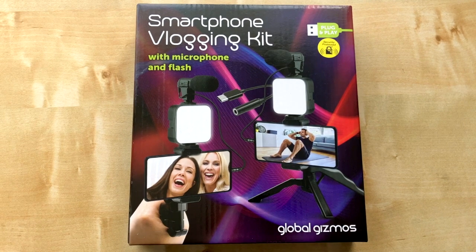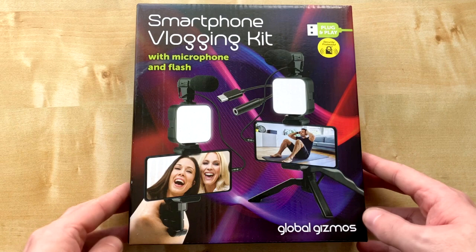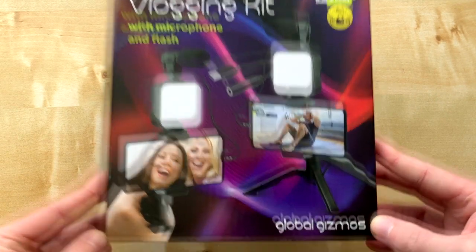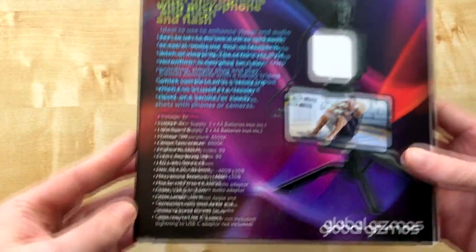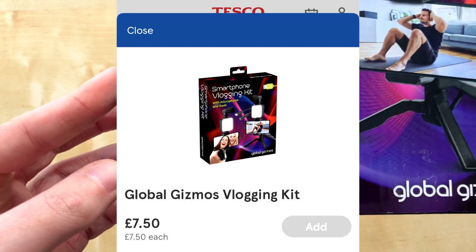Hi, I'm Steven, welcome to City Films. Today we're going to be doing an overview of a product I got recently after New Year's - a vlogging kit made by Global Gizmos. Originally this was a 15-pound product and it's been reduced to seven pounds fifty.